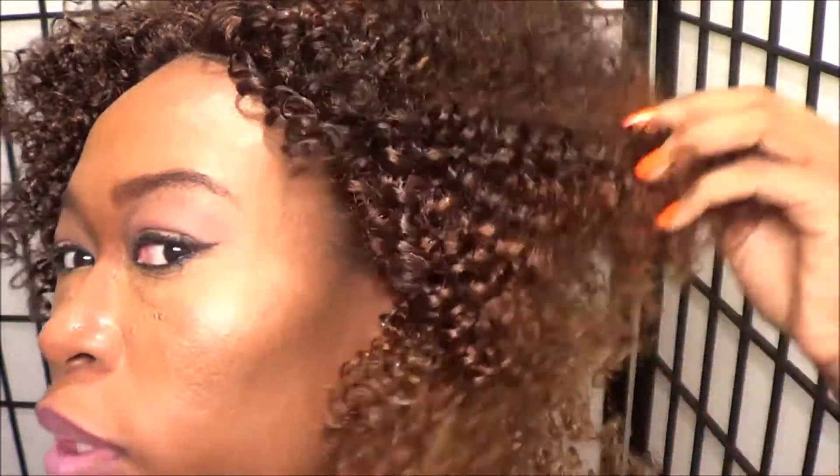I do like the wig as a whole and the color — it kind of brightens up my skin tone a little bit. As you can see, those are the curls, very very tightly curled, there's a lot of curly texture to it. Let me just brush out the curls a little bit so it looks a little bit more realistic.